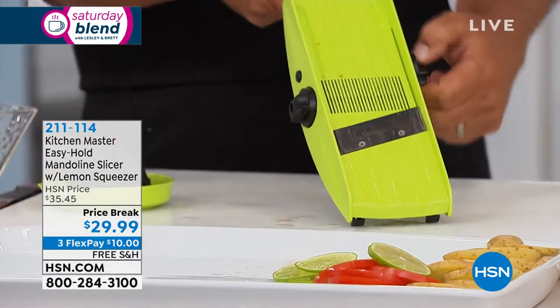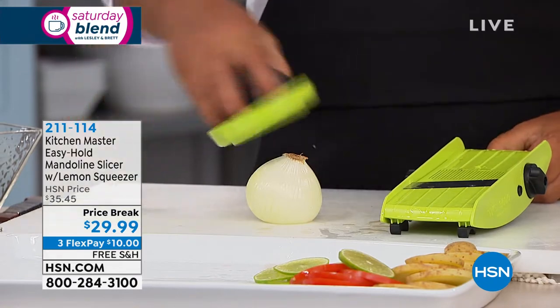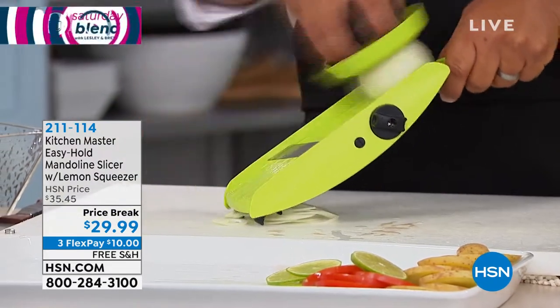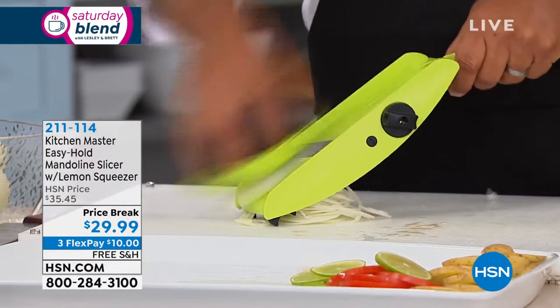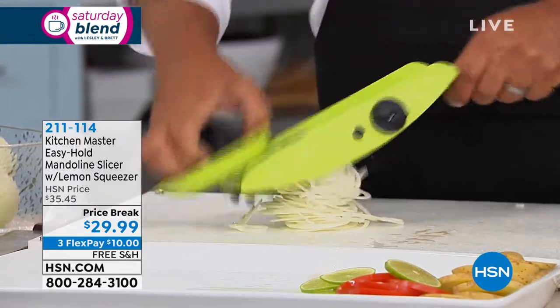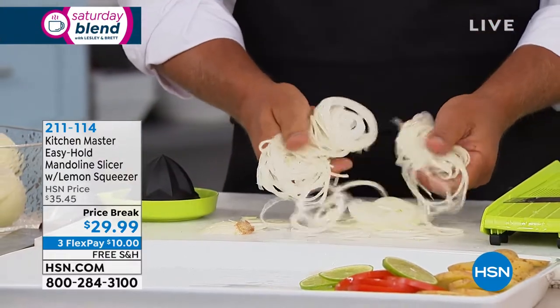I gotta show you this — you were mentioning you like it for onions. Most people shed tears over onions. You ever notice when you're trying to slice onions thin with a knife, the more you cry, the thicker the slices end up, because you want to get the job done quick? Well, with this machine, every slice comes out perfect and uniform.